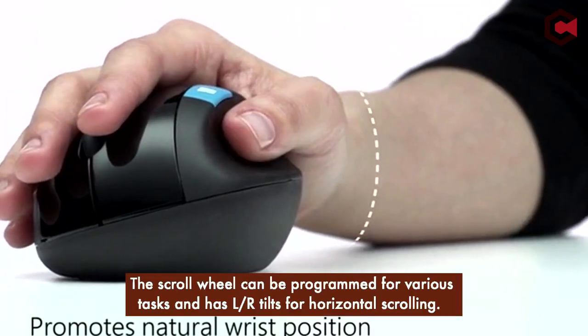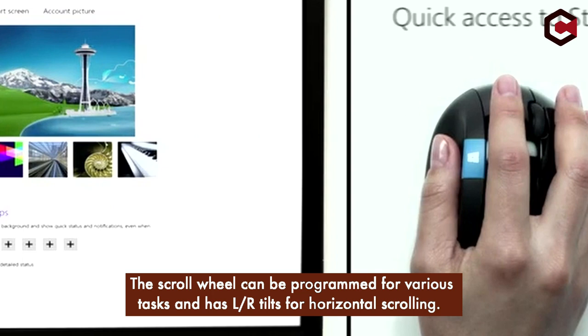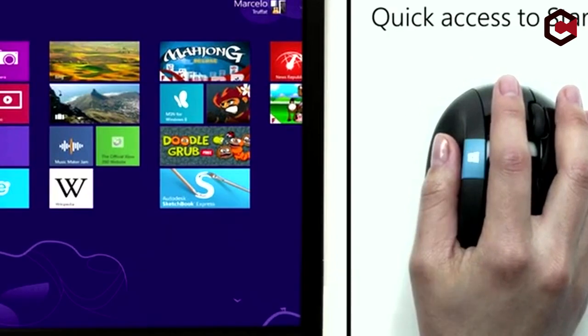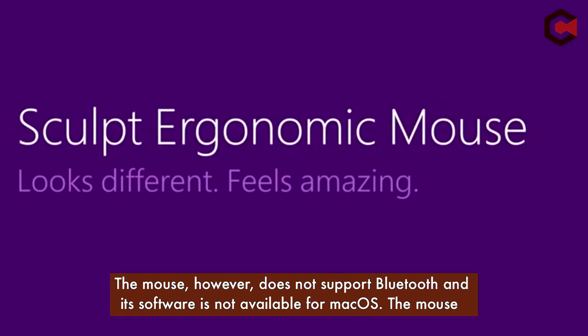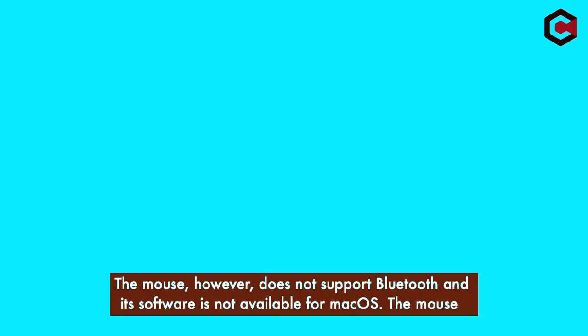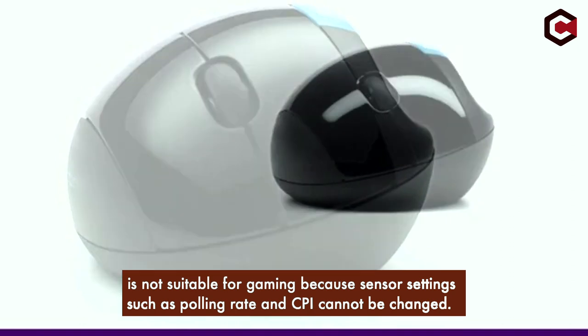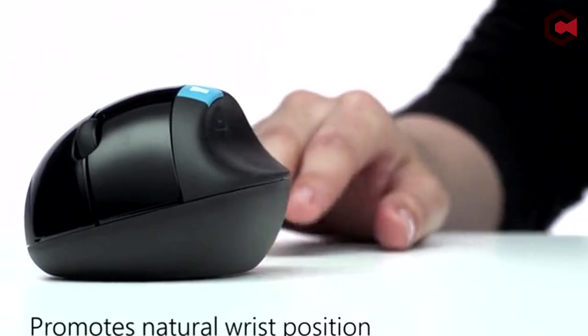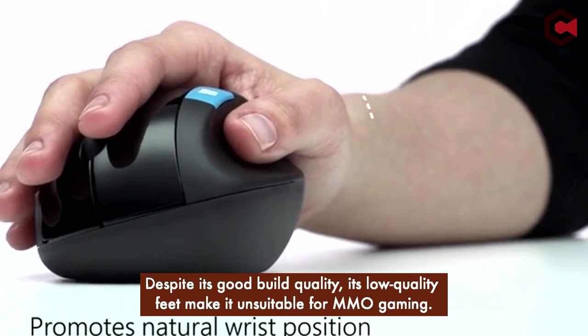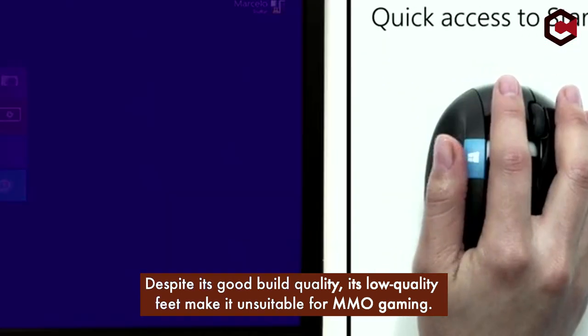The scroll wheel can be programmed for various tasks and also tilts for horizontal scrolling. The mouse, however, does not support Bluetooth and its software is not available for macOS. The mouse is not suitable for gaming because sensor settings such as polling rate and CPI cannot be changed. Despite its good build quality, its low quality feet make it unsuitable for MMO gaming.